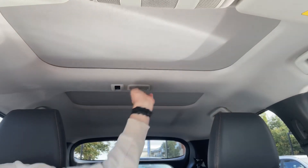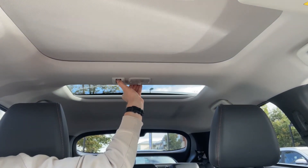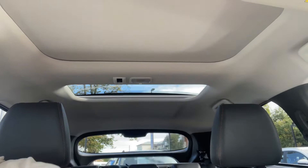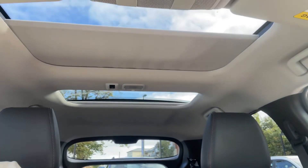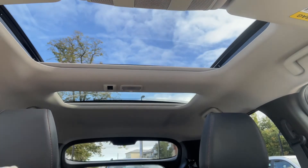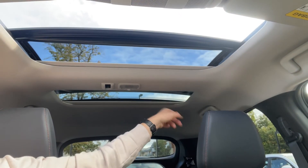The last thing to cover are the two sunroofs. The rear one is a fixed roof — you can open the sun blind to let light in but the glass panel itself remains fixed. At the front you can do the same thing, or you can open it as a sliding sunroof should you wish to, and that piece of glass will slide over the top of the rear one.